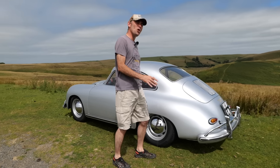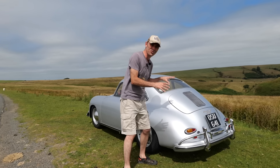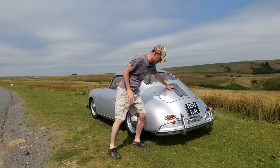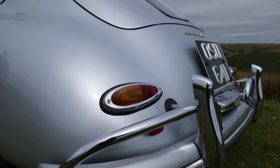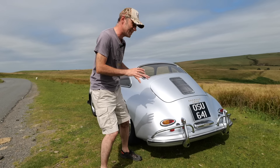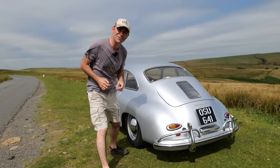There's no bad angle on the 356 but for me I just love the rear end of a 356. The grille there for the air-cooled engine that was originally in it and these just iconic lights. I just love the chrome accenting, the colour and the overall aerodynamic shape of a 356.